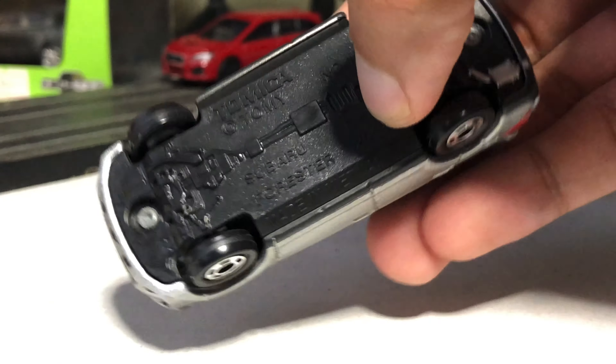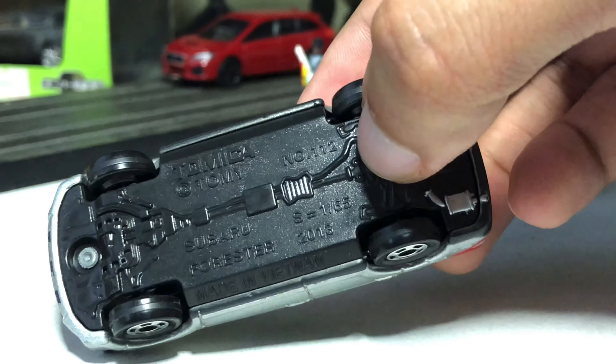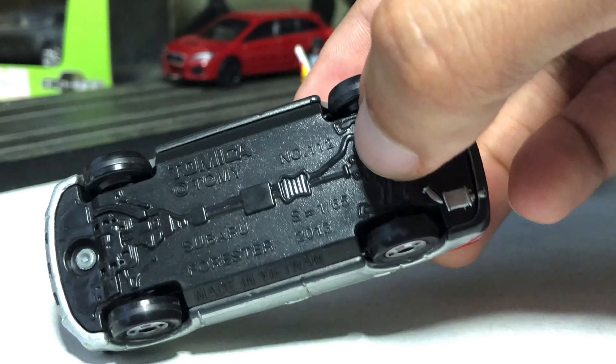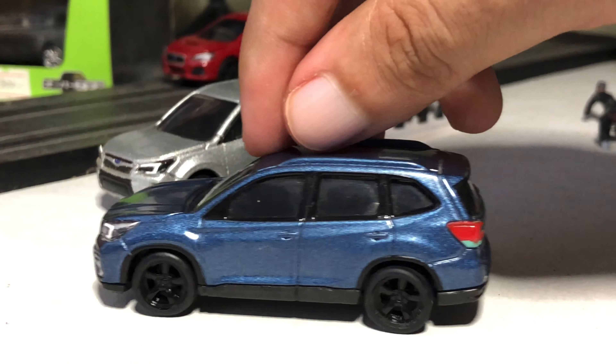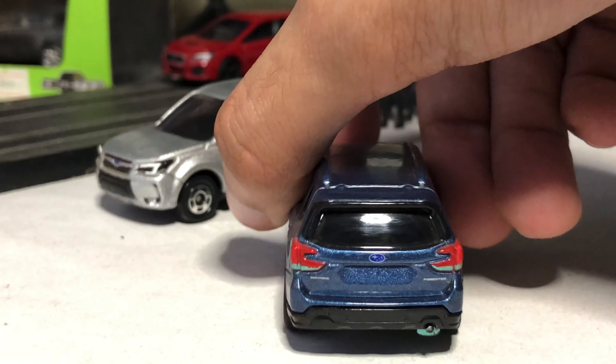The base is plastic, scaling is 1 to 65 — that is interesting — and there are two rivets. Now we move on to the newer model: the fifth generation started from 2019 onwards. It is much more bulky and sleeker in design, but overall the same boxy profile.